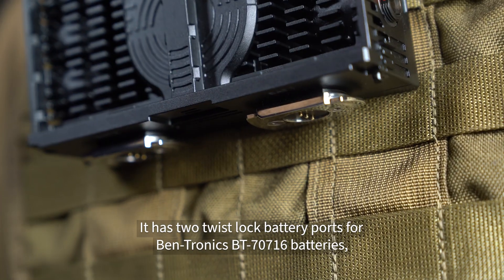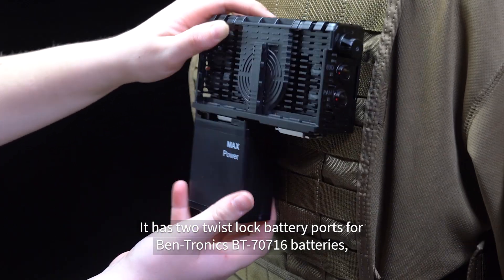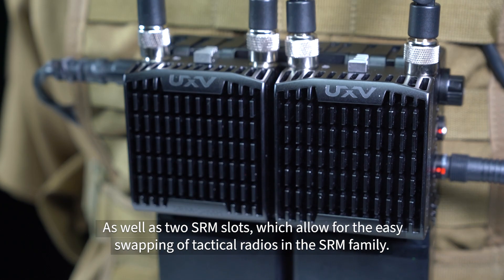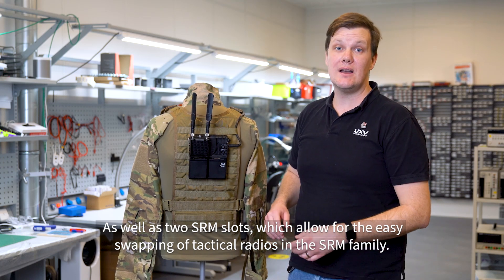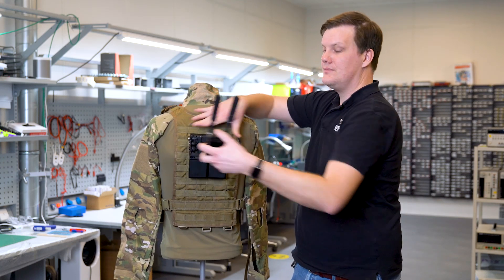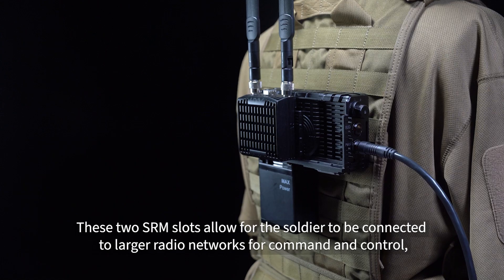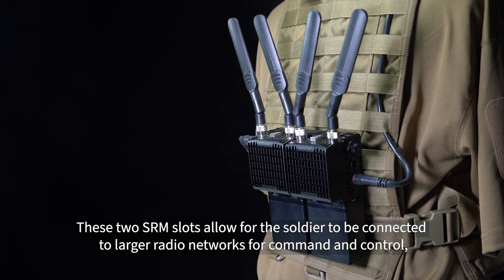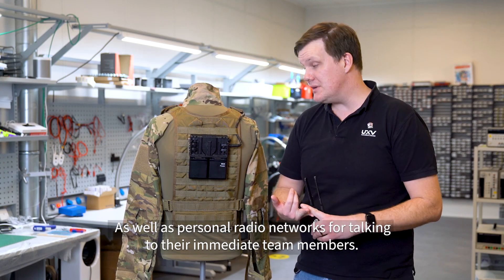It has two twist-lock battery ports for Benatronics BT70716 batteries, as well as two SRM slots, which allow for the easy swapping of tactical radios in the SRM family. These two SRM slots allow the Soldier to be connected to larger radio networks for command and control, as well as personal radio networks for talking to their immediate team members.